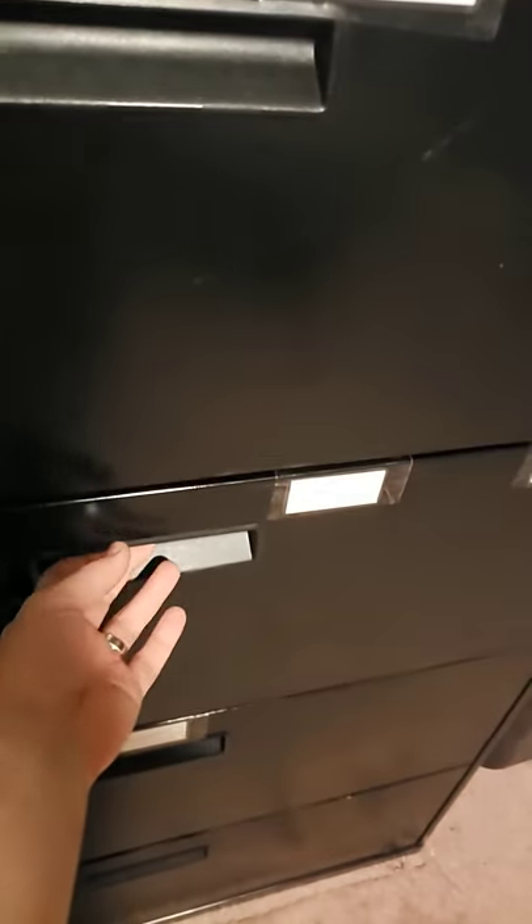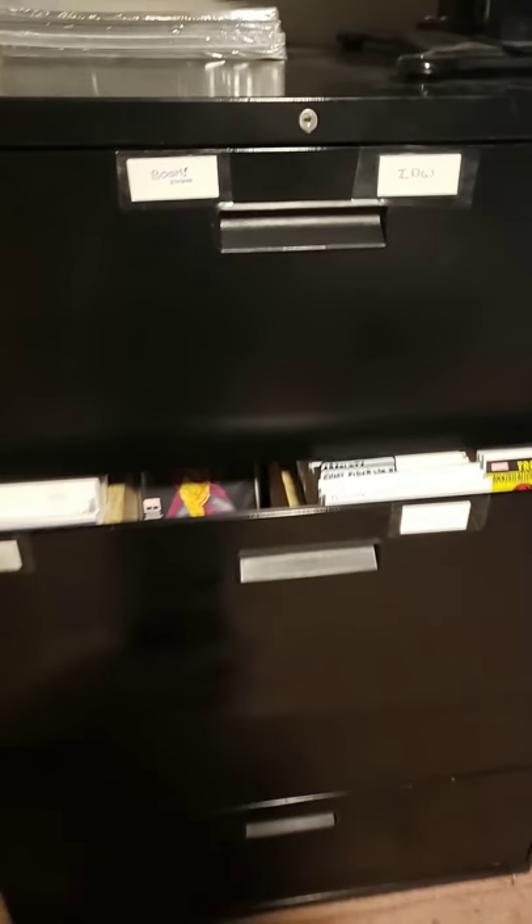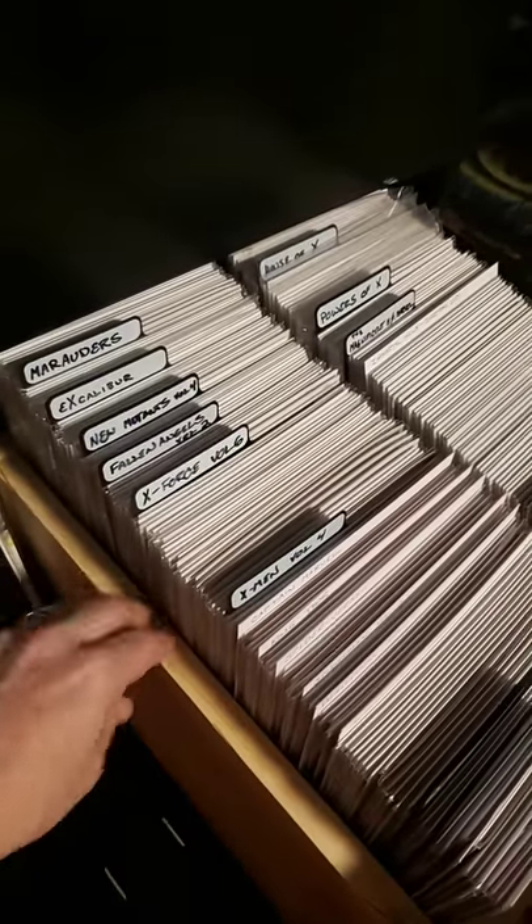Hey everyone, just wanted to show you how I store my comic books. Just a filing cabinet I got on Craigslist for 50 bucks. The lumber I use as a divider cost me maybe another 40 to 45 dollars.